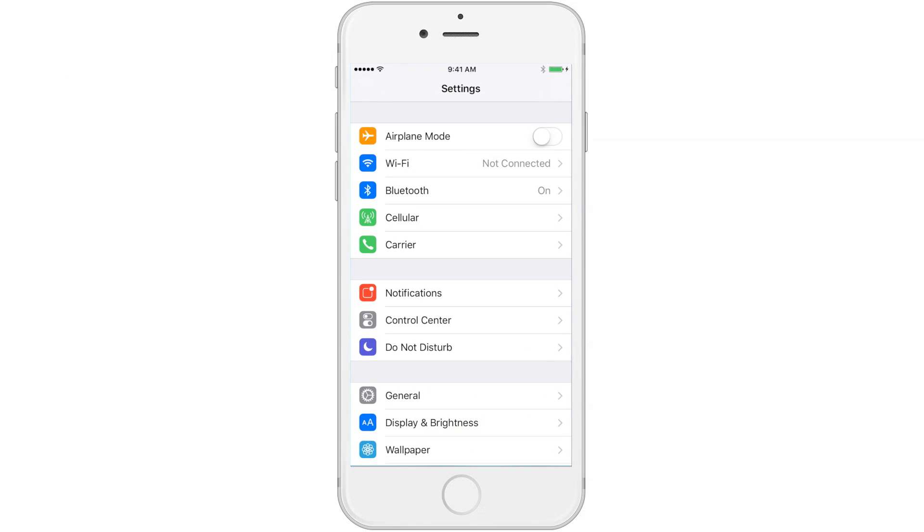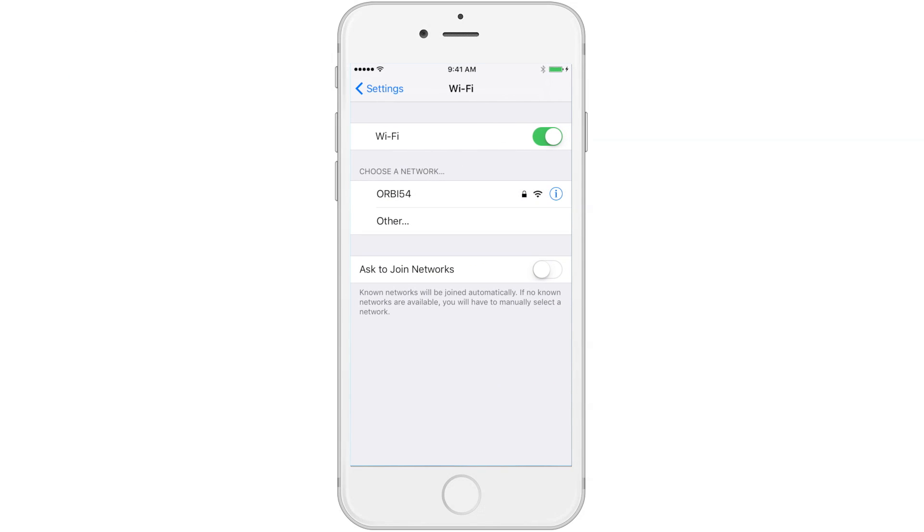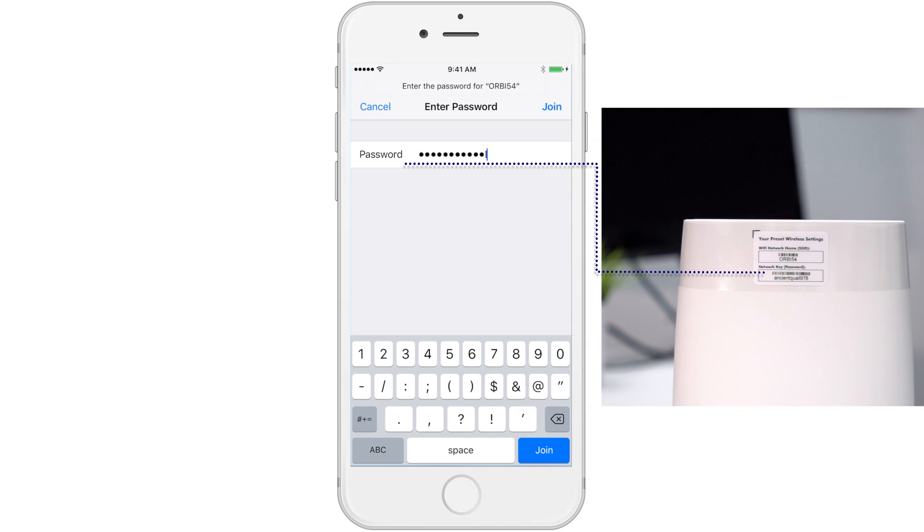Now, open your phone's wireless settings and find your new Orbi network name to connect to. Connect to the network using the network password found on your Orbi router.